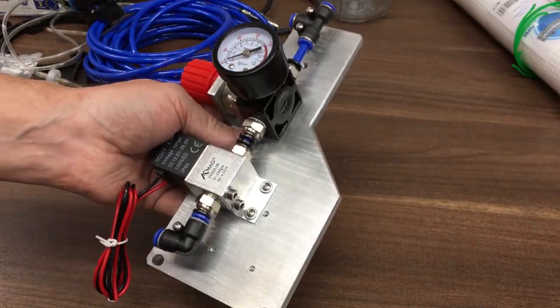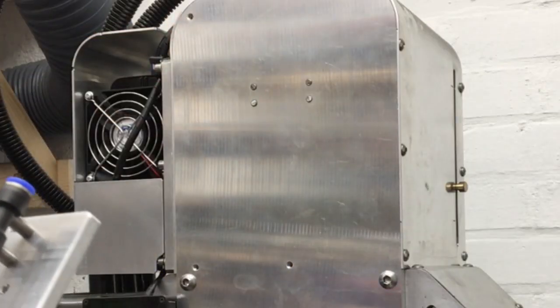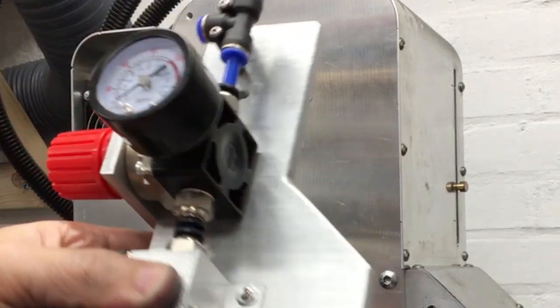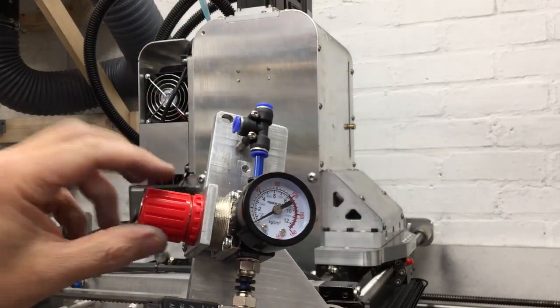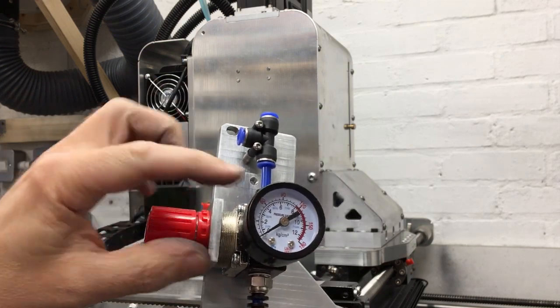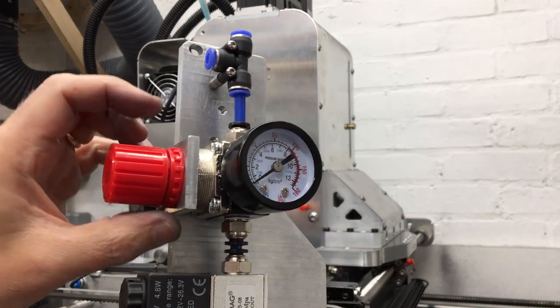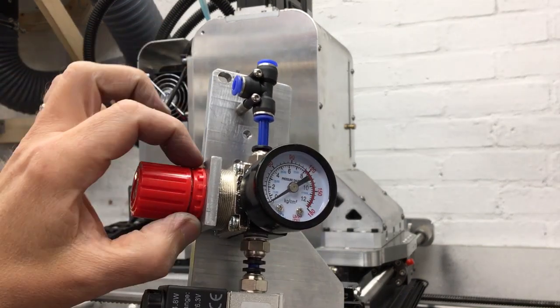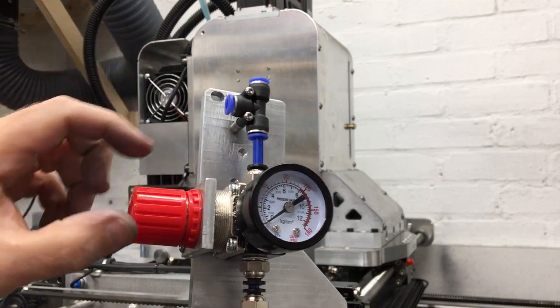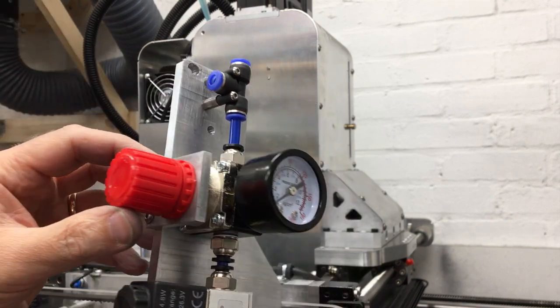Let's go and mount this thing to the machine. I've already drilled and tapped these holes here, so it should go on nice and easy. One thing I'm worried about is whether I can tighten this down enough to change the pressure because that plate's quite thick. I may end up having to machine the plate a bit thinner to allow that lock nut to go further on. Let's put some pressure in it and we'll see.